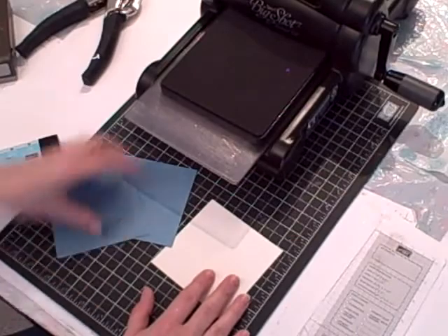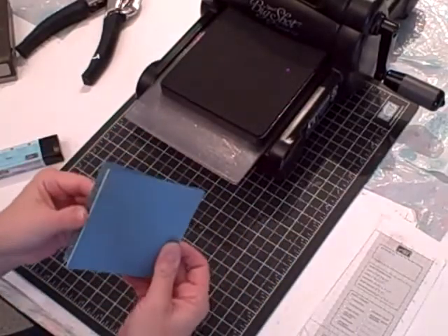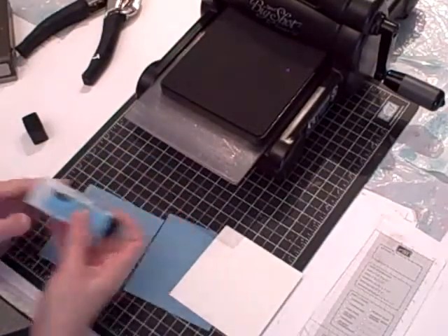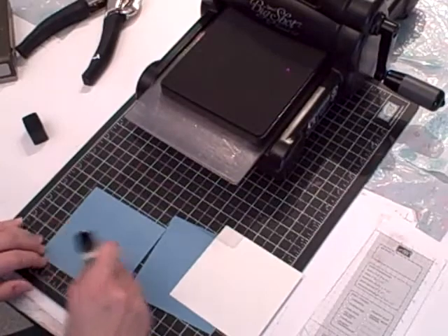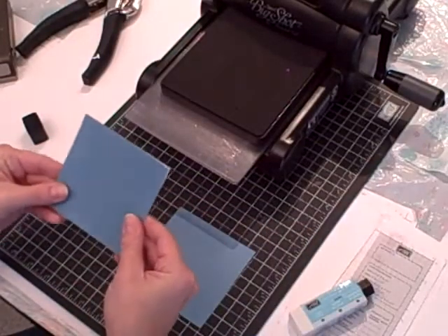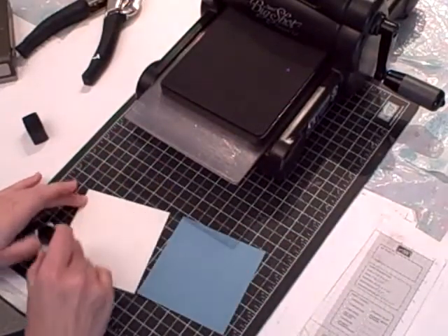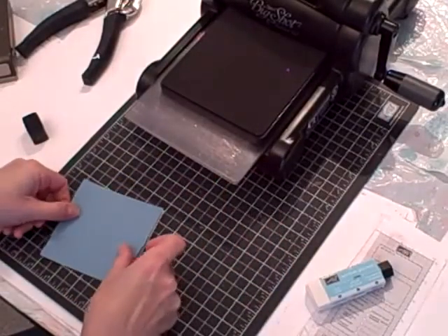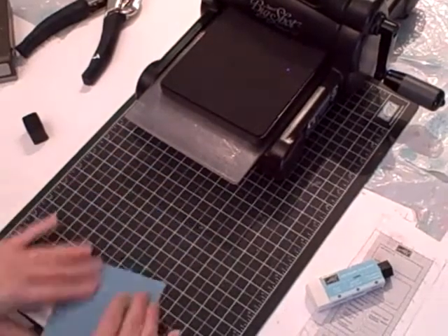The first step is to sandwich the cardstock and cardboard piece together. I'm going to take my glue stick and my Marina Mist, and put one piece of Marina Mist on one side of the cardboard. Your measurements don't have to be exact — just big enough to die cut out the scallop circle. Then I put my second piece of Marina Mist on the other side and add a little bit of pressure.